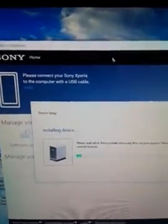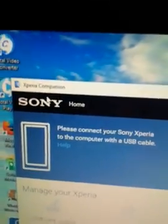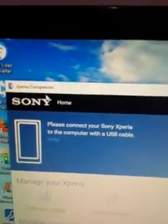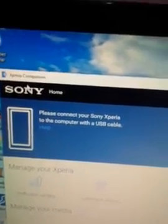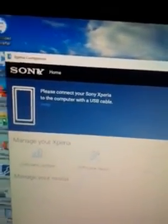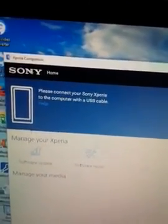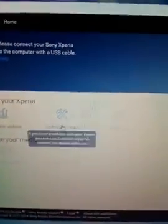To fix this software issue, download the Xperia Companion software from the internet — get the latest version. You need Windows 7 or later (Windows 7, 8, or 10) to install it. Once installed on your PC, click on 'Software Repair' in the Xperia Companion app.